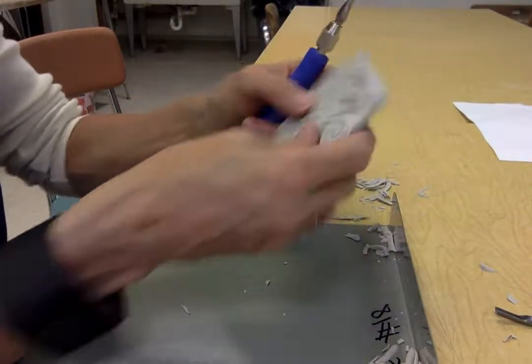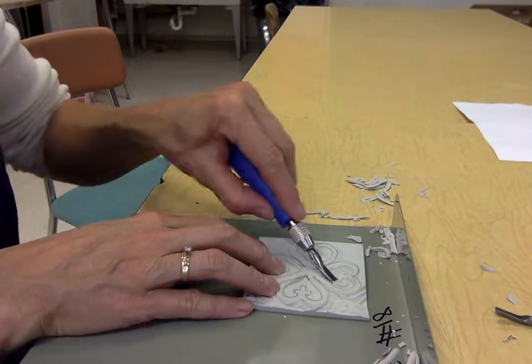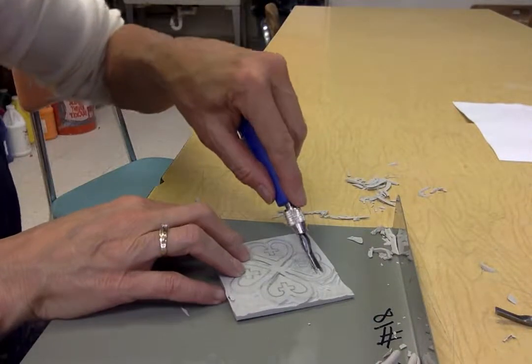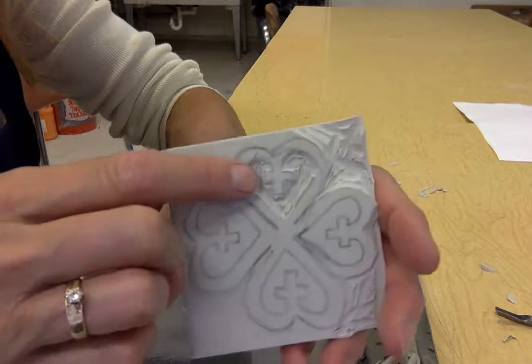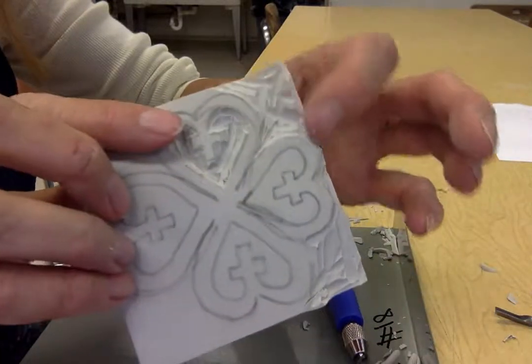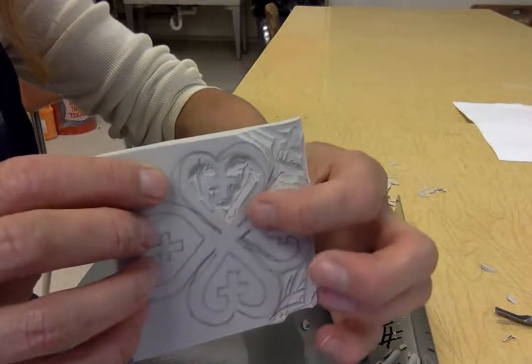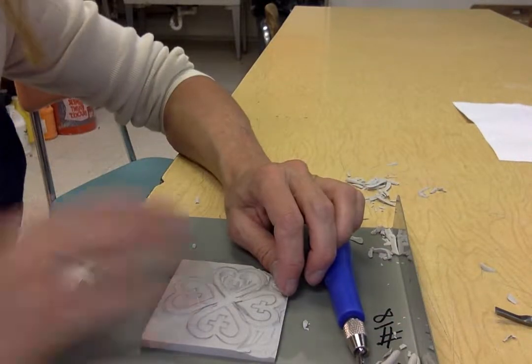Now let's see if I've got it all carved out. I can see there are a couple of spaces I still need to carve, and some of those are just pieces that are carved down enough but weren't cut off. So now you can see that my inside is carved out — I would just need to continue finishing all of the outside areas. All of the areas I didn't carve are the parts that are going to get printed. That is your Skill of the Week for cutting your linoleum block: cut away from you, take your time, and use the tools properly. Thank you.